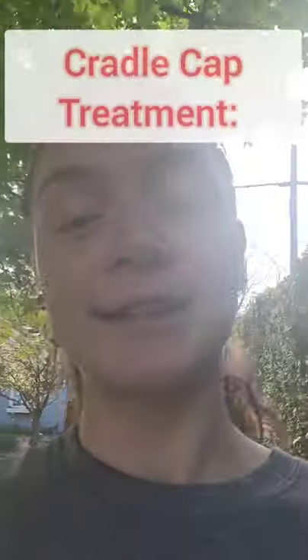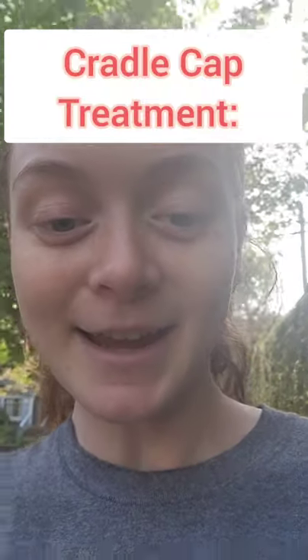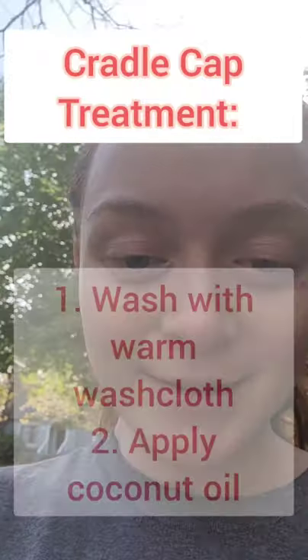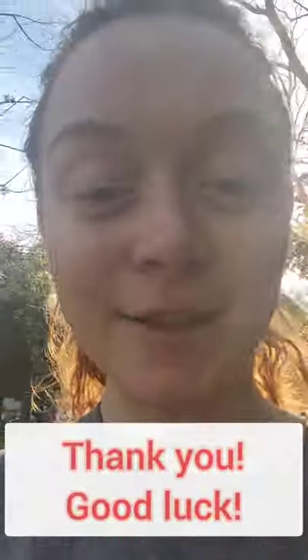The long story short is cradle cap is not scary or super serious. It will go away in a matter of months if you just keep your baby clean and massage a little extra oil onto her. Check out the shampoos, check out the brush, and don't worry — you're fine, your baby's fine. Thanks for watching, I hope you have a great day!